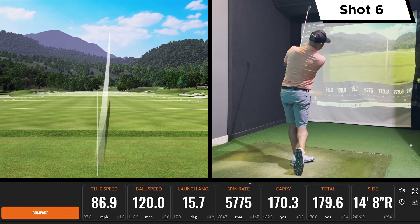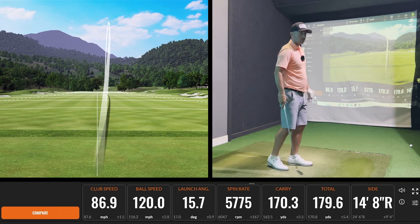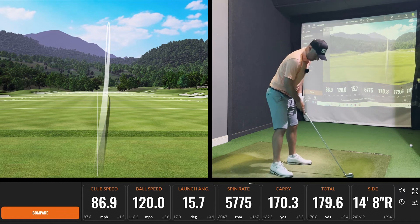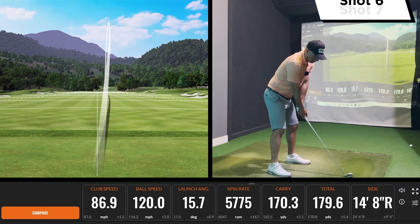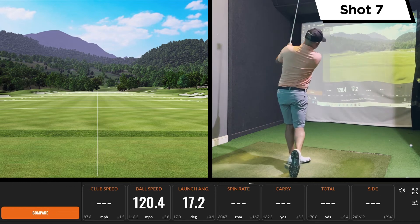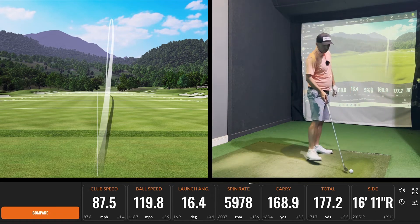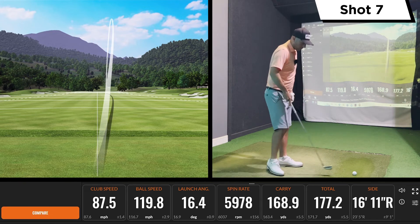Good solid strike there — probably the best one. You can see the distance jump up a bit, but obviously struck that very well. There are different loft options but this 34 seems to be actually getting the distance. Another solid strike there — some good forgiveness and good dispersion as well. Be interested to look at it at the end but it appears to be fairly consistent.